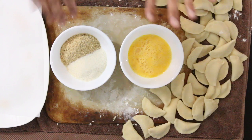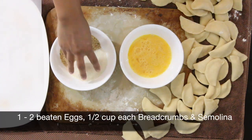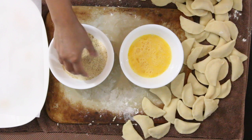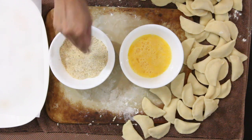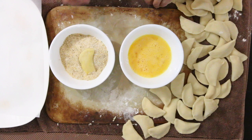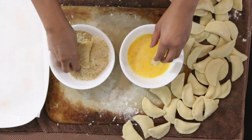Now it's time for the final step. In one bowl I have some beaten egg, and in the other I have a half cup of breadcrumbs and a half cup of semolina — mixing these two gives the rissois a lovely texture. Using your two hands, keep one hand exclusively for each bowl. Take a rissoi, dip it in the egg, then with the other hand cover it with the breadcrumb mixture and leave it aside. Keep doing this until you have a whole sheet of rissois.